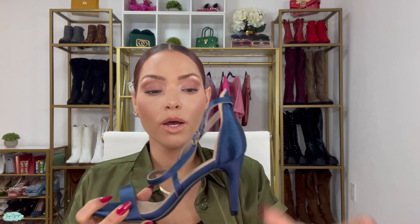The color on this one is a beautiful navy blue, but you can also get it in different colors like red, gold, and white. We're going to go ahead and try these on and I'll let you know if they are true to size and how they fit.